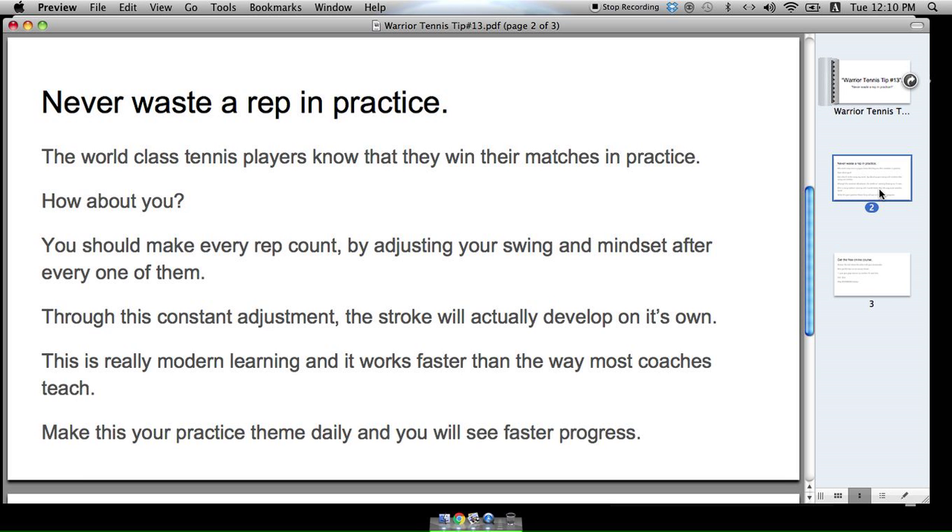Through this constant adjustment, your strokes will actually develop on their own. This is really modern learning and it works faster than the way most coaches teach. Make this your daily practice and you will see faster progress. Make every rep count — you should never miss three reps in a row.